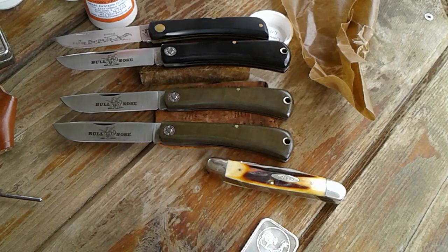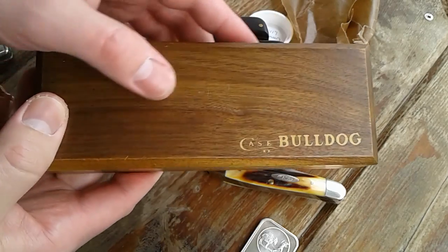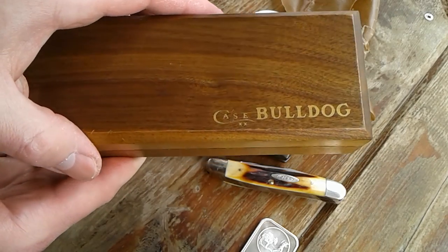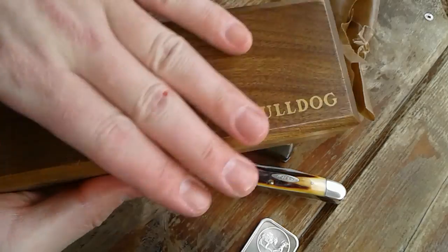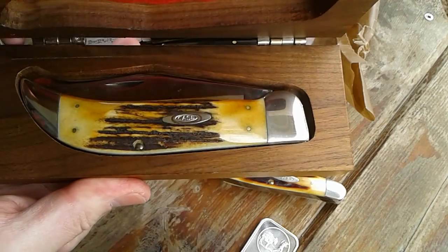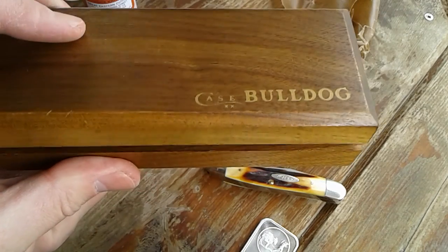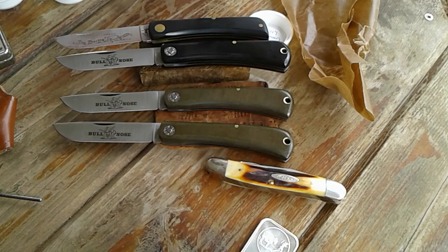There will be more GECs to come, I'm sure. Here's a little something coming up for you guys — didn't want to do my first knife video on this bad boy. Just got it last month, here's a little sneak peek — boom, stay tuned for that. Pre-65 Case Bulldog, she is a beauty.